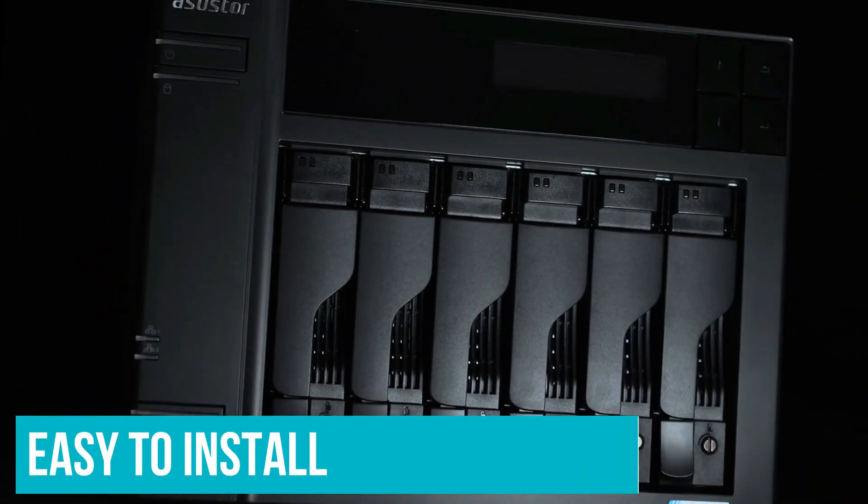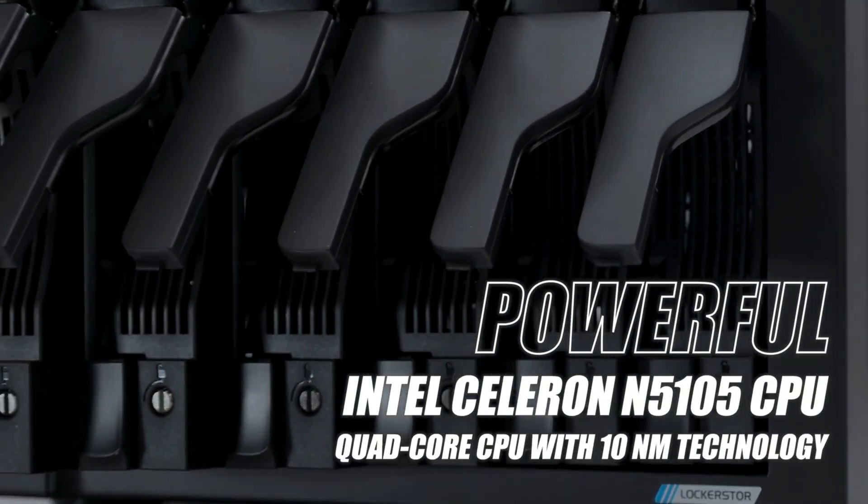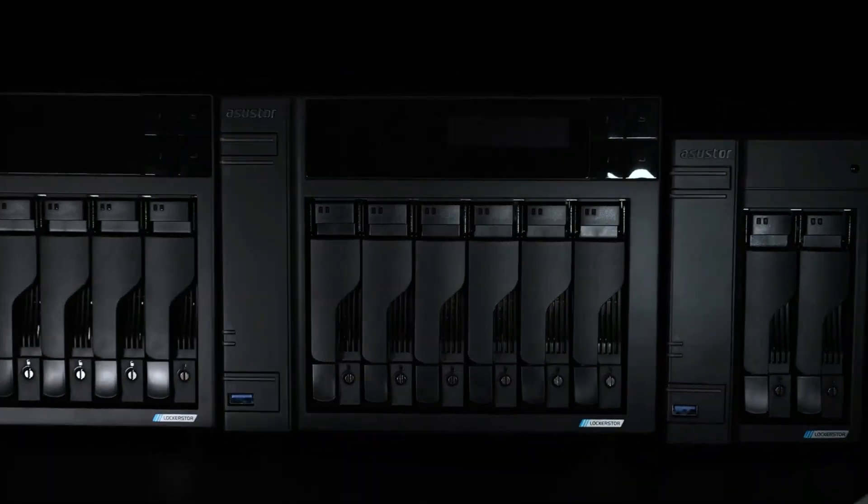It's easy to install, and the ASUSSTOR Data Manager software makes it easy to create storage volumes, share folders, and download more than 340 apps for office productivity, data backup, security, home entertainment, and other functions.